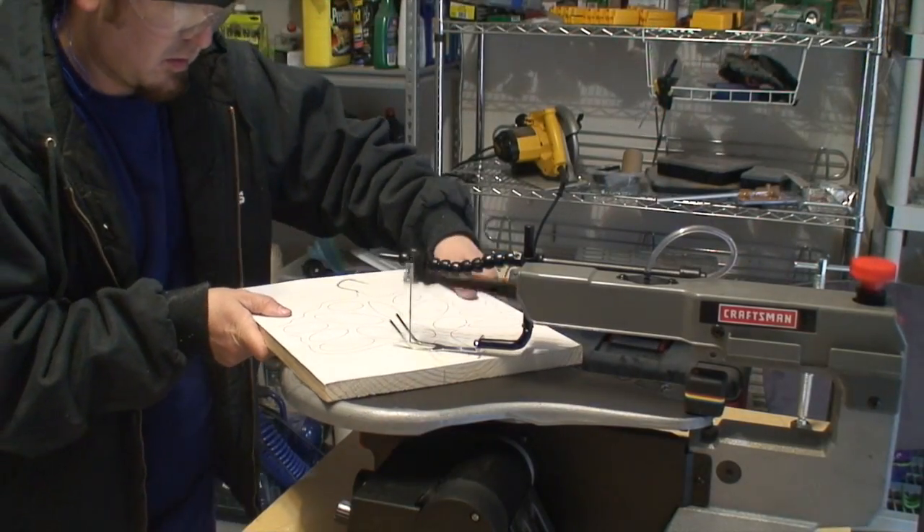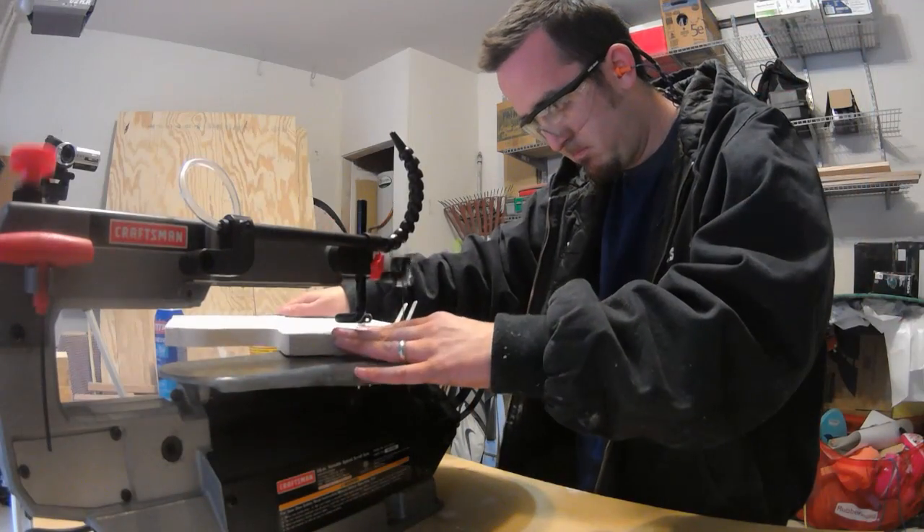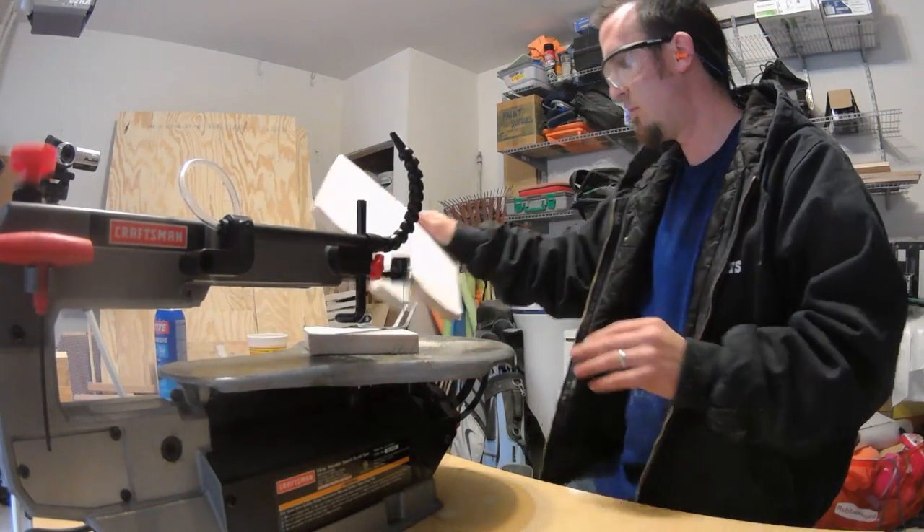This was my first time using a scroll saw, so it did take a little bit of getting used to, but I was able to cut the tree out without too many problems and I was pretty satisfied with my final result.